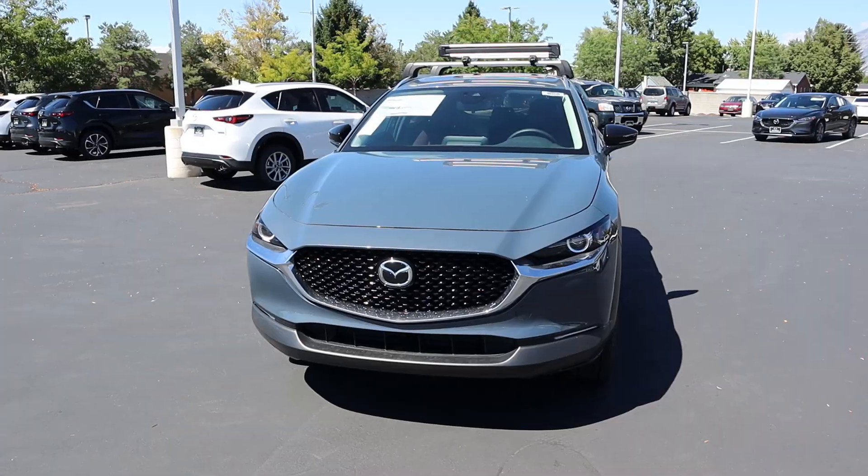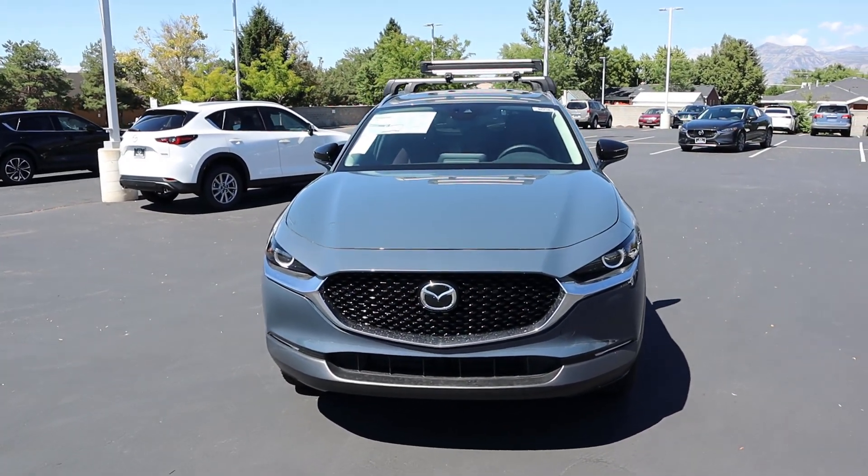Hey everyone, it's Ben Hardy here and today I'm going to be reviewing a lifted Mazda CX-30. Before we get into this video, I want to give a huge shoutout and thank you to Orem Mazda here in Orem, Utah for giving me some time with this CX-30. I'll include a link to their website in the description down below. On a side note, they can also lift the CX-5 and the CX-50 — I think a CX-50 Meridian with a lift looks so cool.